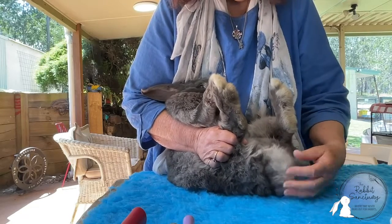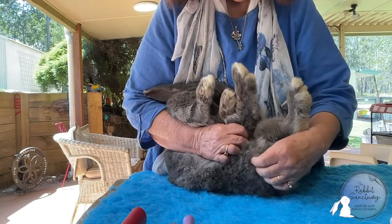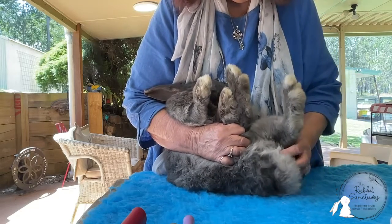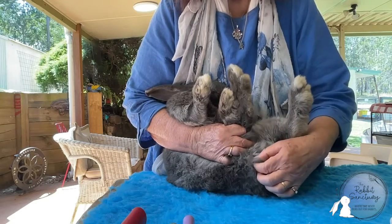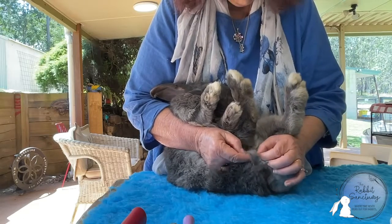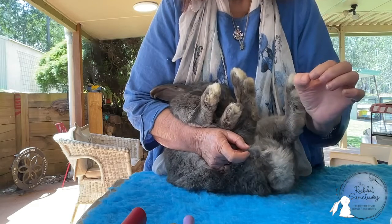With my free hand I can feel around and I can feel a little bit of matting there and a little bit of matting there. Now, how do we get this matting out? We never just comb it out because that would pull on the skin and hurt the rabbit terribly. What we do is find the mat and pull it apart with our fingers — without the nails — on the thumb and forefinger.